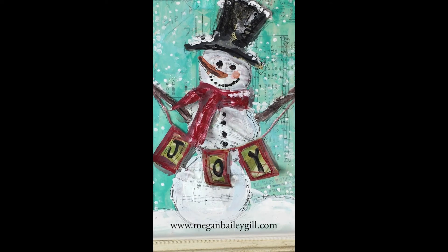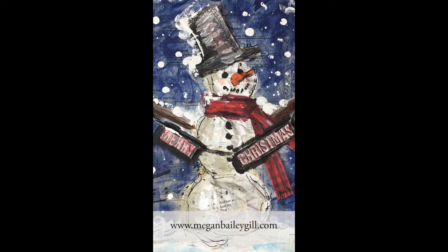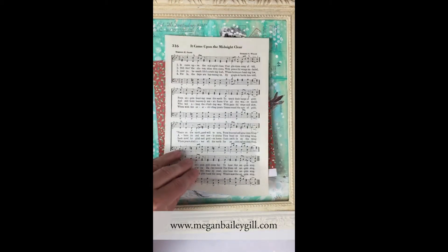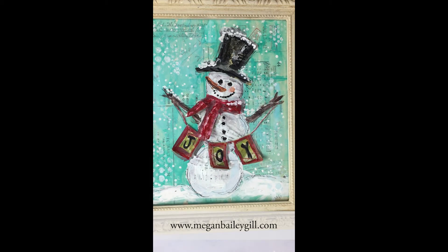Mixed media holiday art is one of my favorite things to make during the holiday season. Each one is made individually and turns out different, and they're $35. They have a combination of vintage paper from the 1930s, plus hymnal pages and scrap paper. They come unframed, so they'll fit in any 8x10 frame without glass.